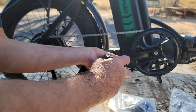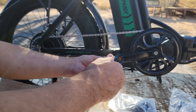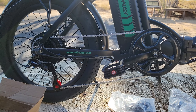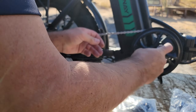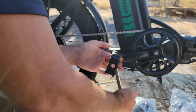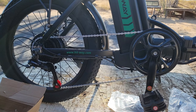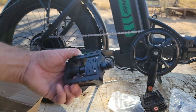First thing I'm going to do is put my pedals on. These are something that you should tighten down. Some of the things you don't have to tighten down, but some things you got to really make sure they're snugged because they will come loose. And you just do the same thing on the other side. The left pedal is reverse thread, so instead of turning it clockwise, you turn it counterclockwise.